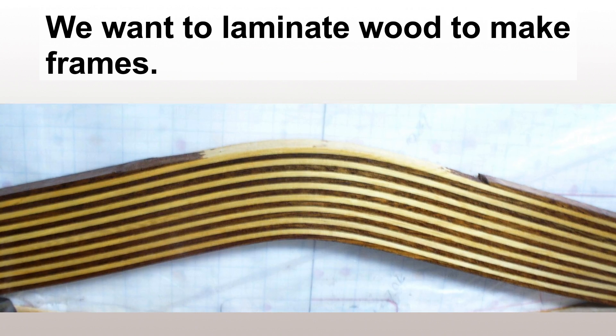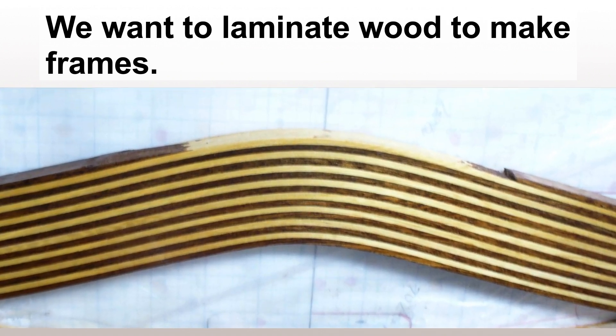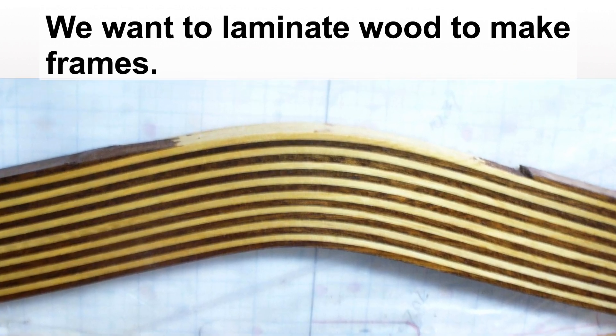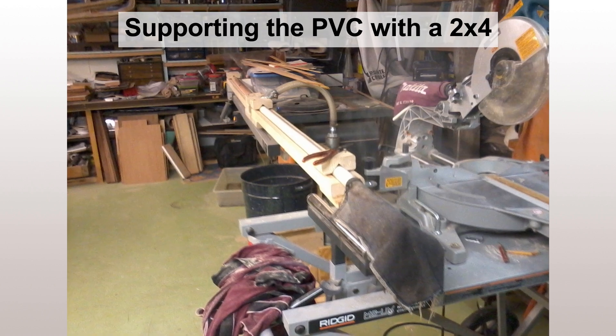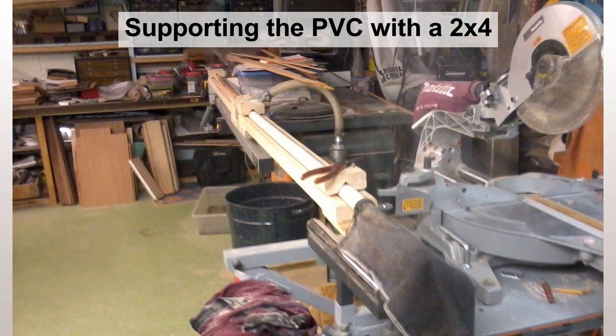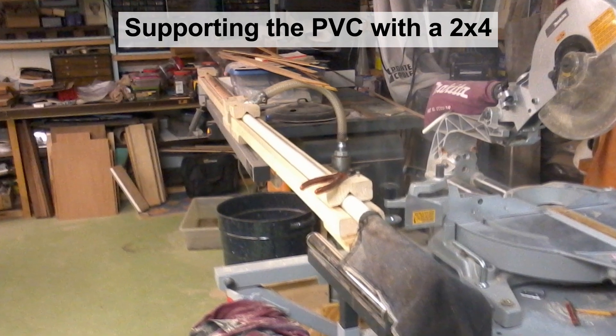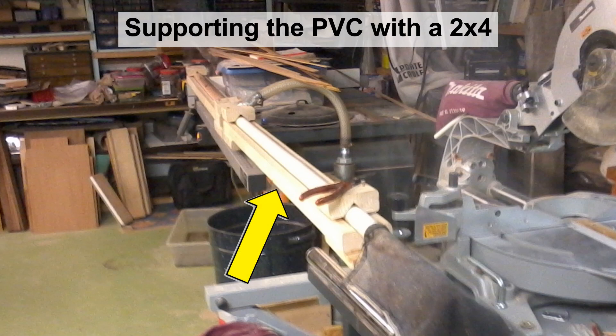We chose to steam two pieces of wood at a time — a piece of mahogany and a piece of white ash — and we tried using a piece of PVC pipe that was approximately one inch in diameter on the ID. As we learned, the heat from the steaming process softened the PVC pipe up and it started bending, so we had to create some two-by-four supports for the pipe to keep it fairly straight.